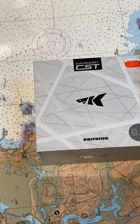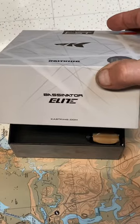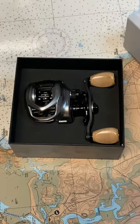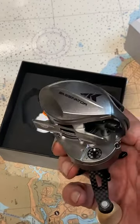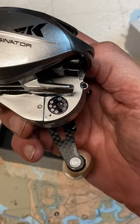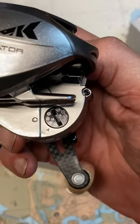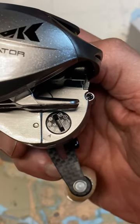Hi, this is Dennis with Second Chance Tackle. I just picked up a Cast King Bassinator Elite Reel with an 8 by 1 gear ratio, and it's got a rather unique feature to it that I haven't seen on other reels — this line memory indicator on the bottom inside of the reel. I was wondering what in the world that might be.